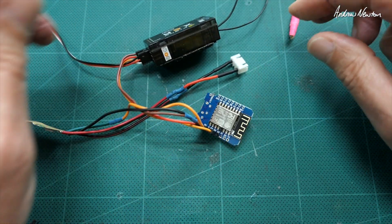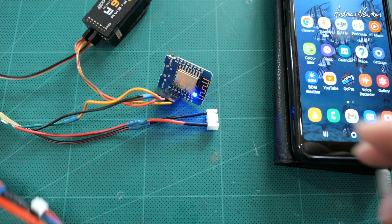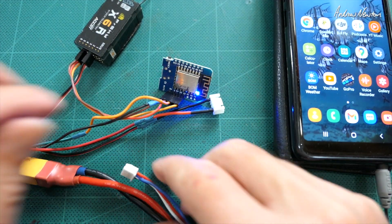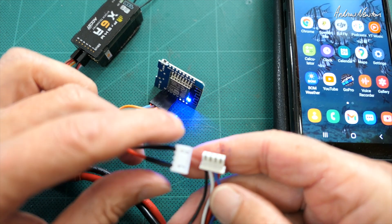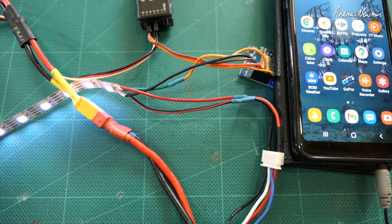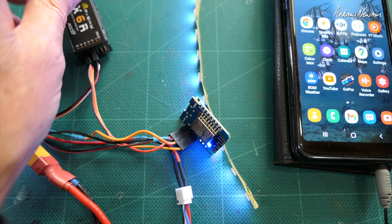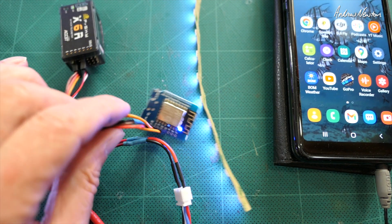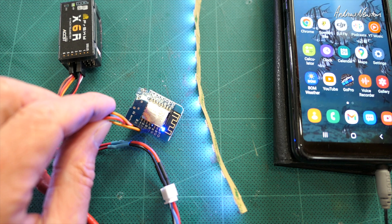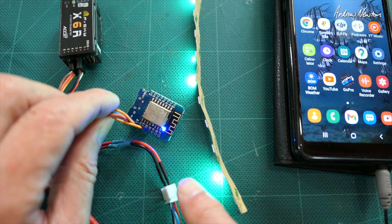It just goes in there like that. Now I'm connecting it up — this is an ESC just to power the 5 volts to the receiver, and this is the 12-volt power to the LEDs. There they are lit up. I have my PWM signal coming from channel 5 on the receiver, so I'll flick my channel 5 switch five times within five seconds and it should give us a green flash to show that we're in WiFi mode.